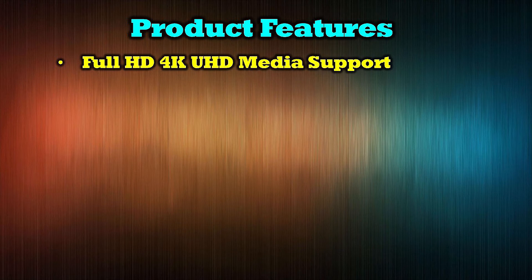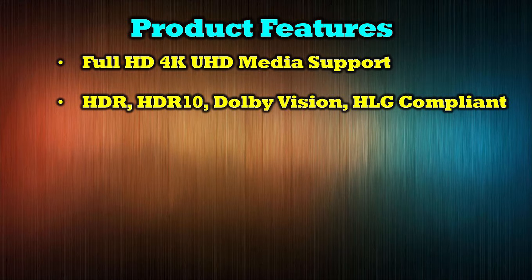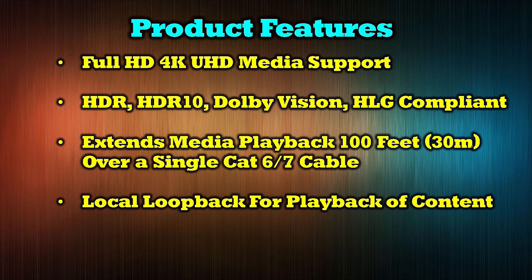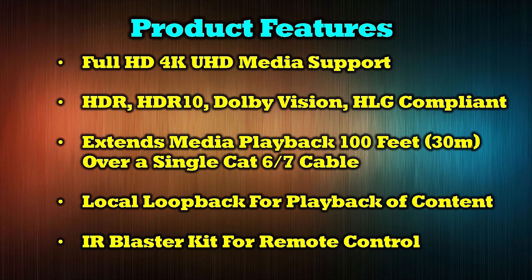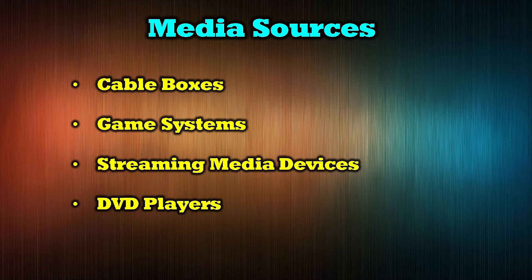The product supports full ultra-high definition 4K media content. The unit is HDR, HDR10, Dolby Vision, and HLG compliant. It quickly extends any HDMI media source 100 feet or 30 meters over a single Cat6 or Cat7 network cable. Local loopback is provided for viewing of the content at the primary location, and an IR blaster kit is also included to make control of the media device very easy. The O-Ray UHD12-EX100-K can be used with most devices with an HDMI port including cable boxes, game systems, streaming media devices, DVD players, and laptops.